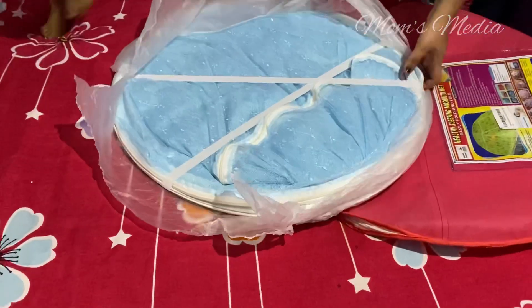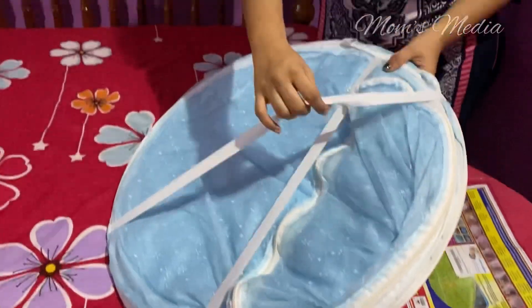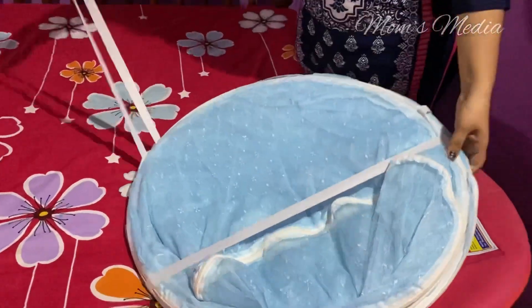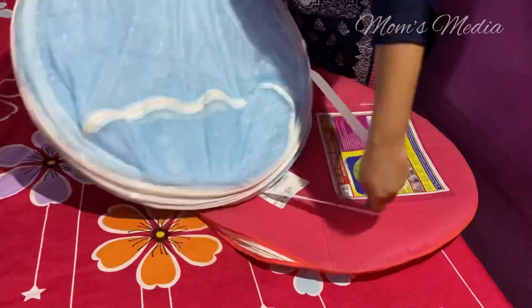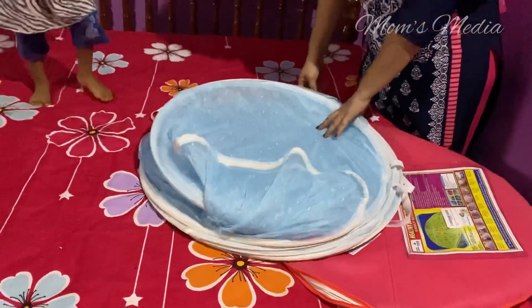Let's open it. This is the number one. This is how you open it. This is how you press it. Wow!